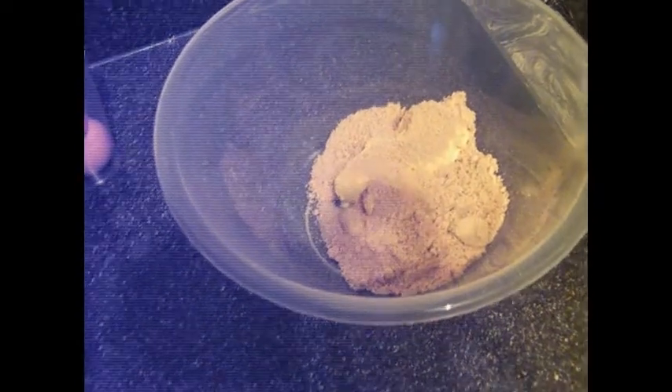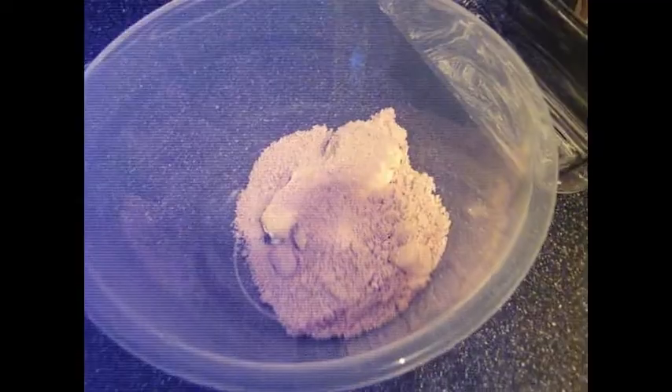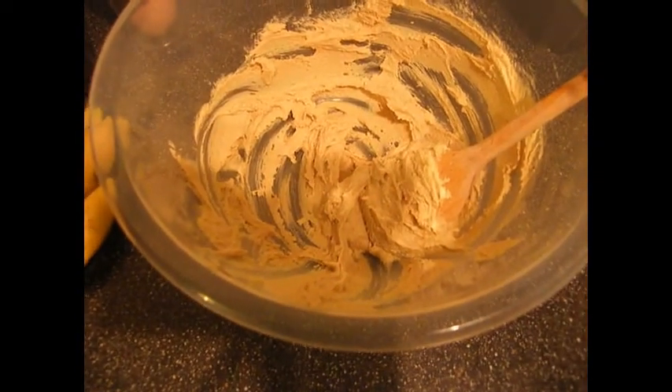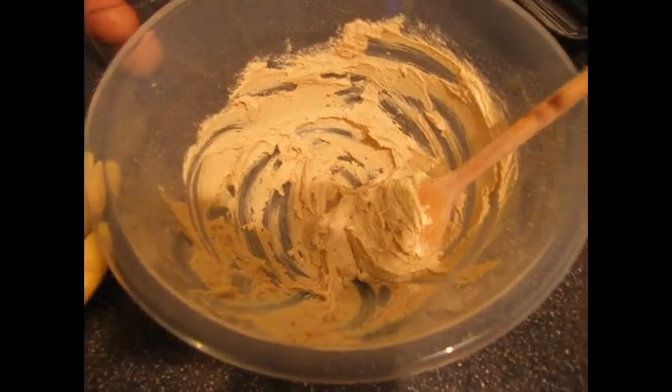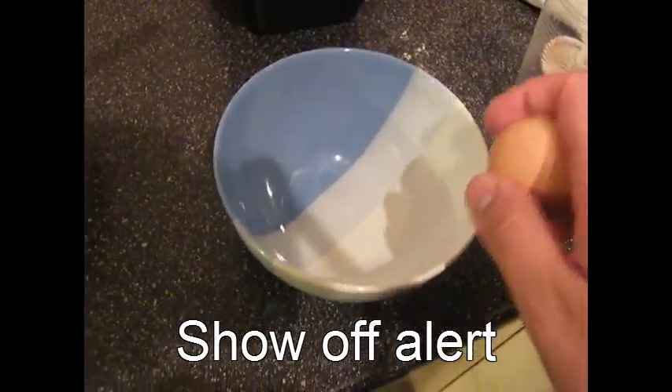So we start by creaming together the sugar and the butter. So that's done. Now we need to add the eggs, but they need to be beaten first. This is something that I can do one-handed.